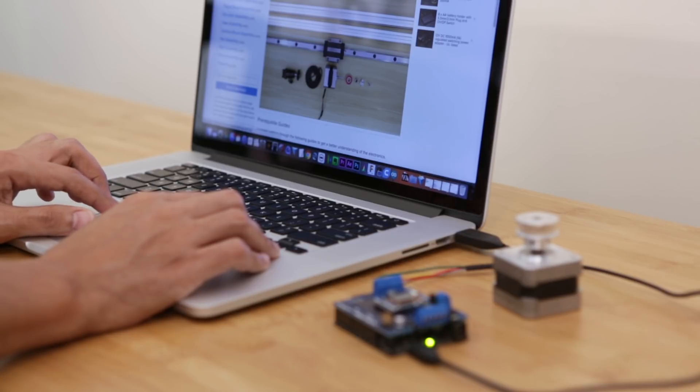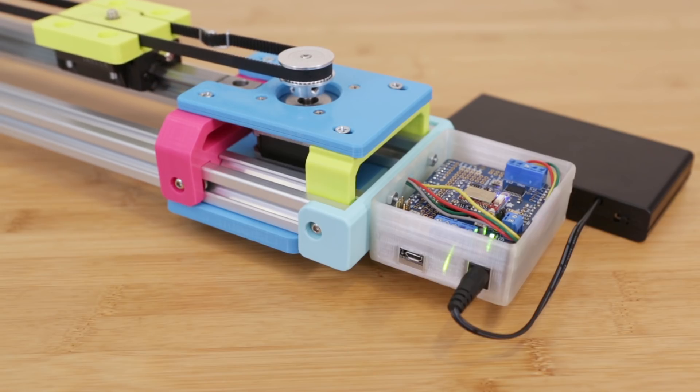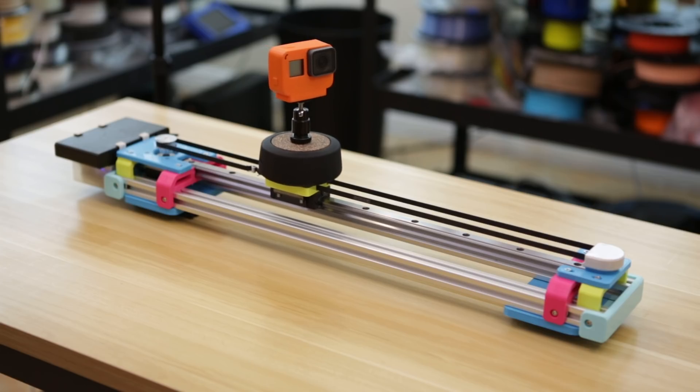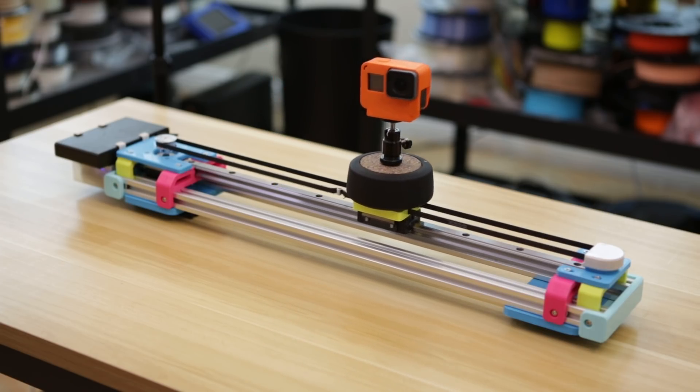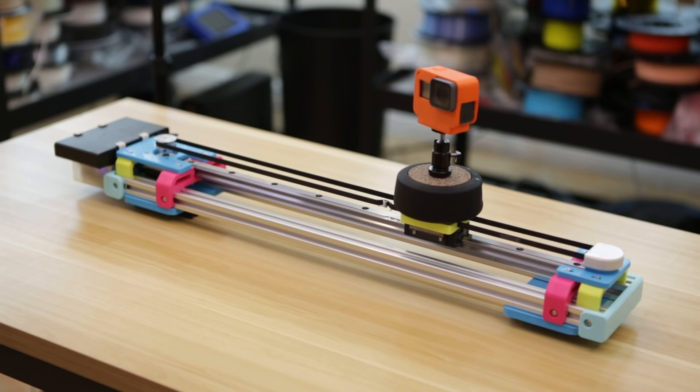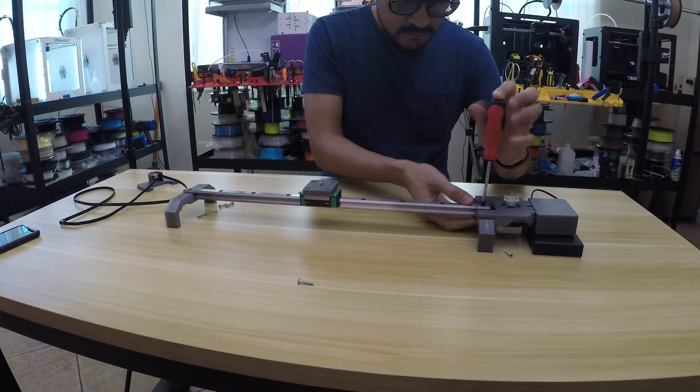This is an open-source project that you can remix, build, and even contribute to. You can also support an awesome open-source hardware company like Adafruit by purchasing products from their online shop. This linear railing system uses ball bearings for creating smooth motion — it's designed for CNC projects and machined out of high-quality materials.